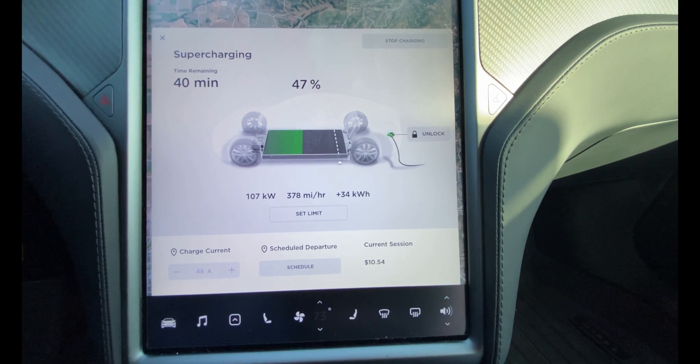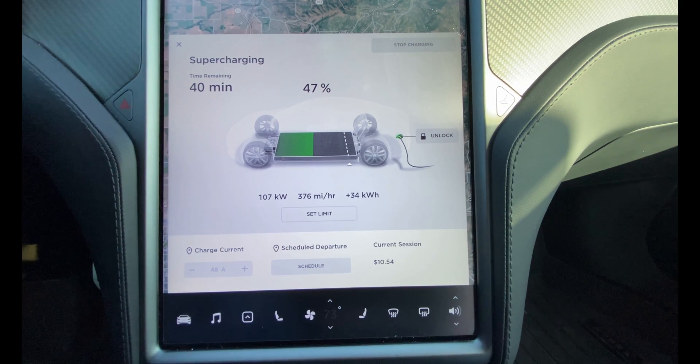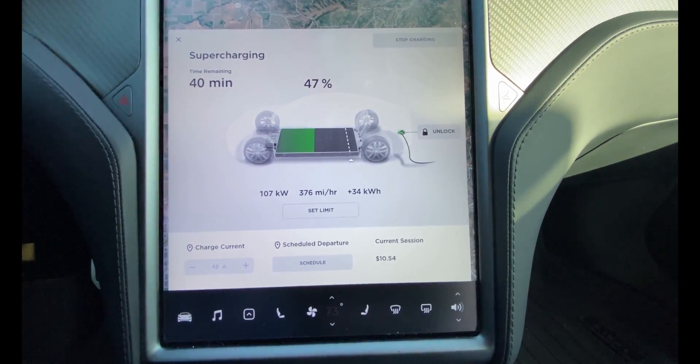I'm getting a good charge rate now. I'm currently at 115 kilowatts at about 44% battery. I'm going to keep tracking this and watch as the percentage starts to fall off. Things are starting to take a dip — I'm down to 107 kilowatts now at a 47% state of charge.